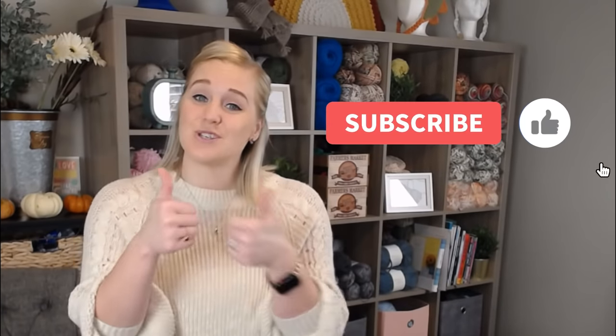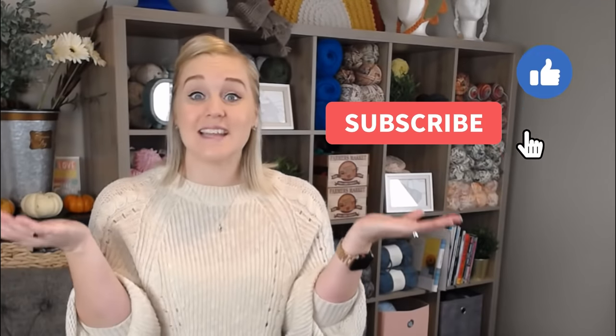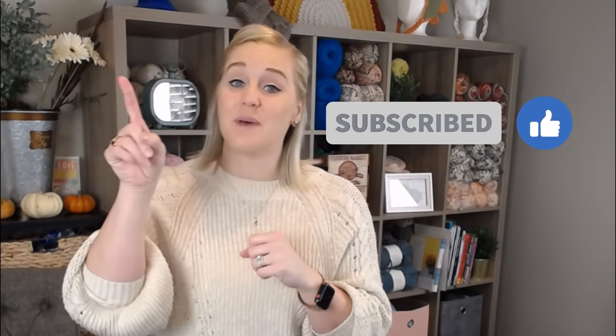If at any point in this video you like what you see, please push that thumbs up button. If you haven't yet, subscribe to my channel and click the bell so you don't miss any of my videos. I try to release a brand new video every single Friday covering a wide range of different crochet projects, and you're not going to want to miss out.